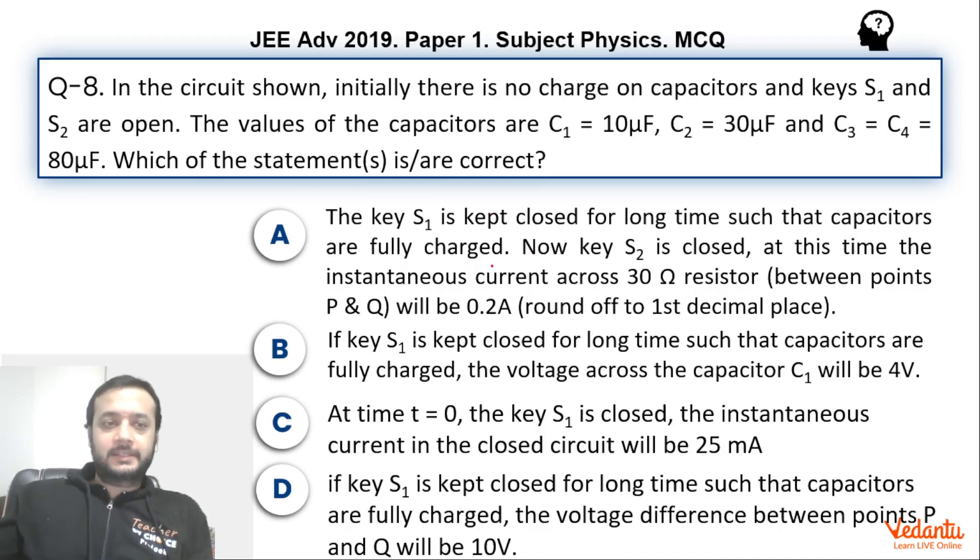Hi dear students. Let's see this question from JEE Advanced Paper 1, Physics. This was a multiple correct type question from the topic of capacitors. The question was fairly simple and most students would have gotten this right. Interestingly, when IIT released their first key they got this wrong. We will see what answer IIT gave initially, what the correct answer is, and the possible logic behind their error.